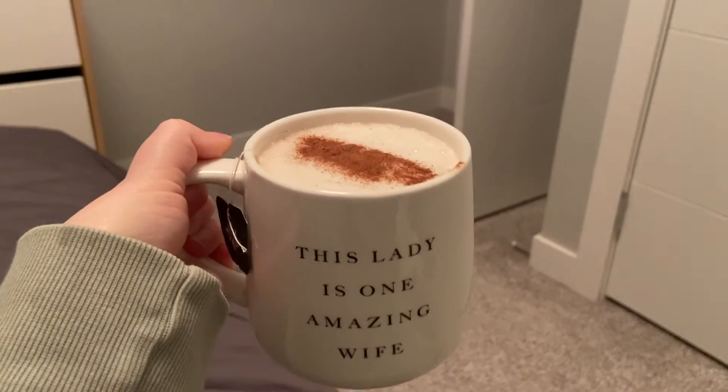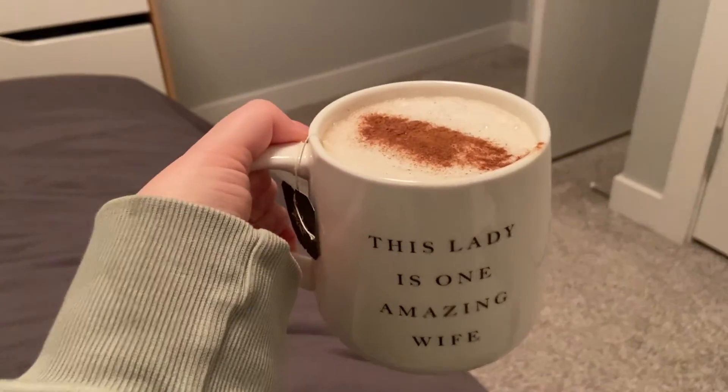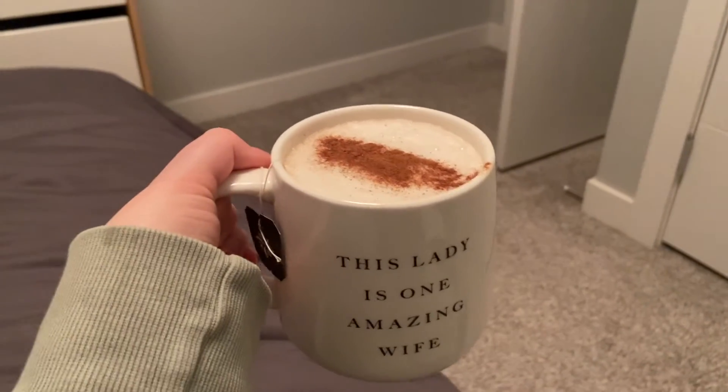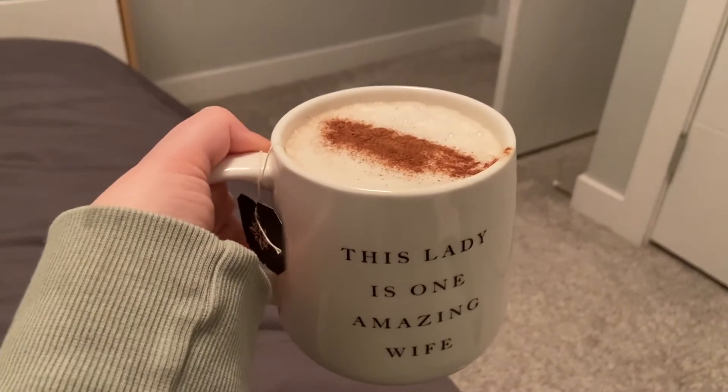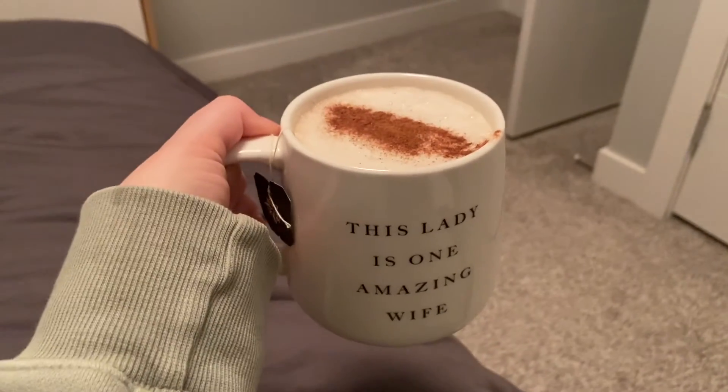And that is how I make my chai. They are such a treat to have. I've been drinking this instead of coffee because coffee doesn't really agree with me, so I like to drink tea. Yeah, that's how I make my chai!